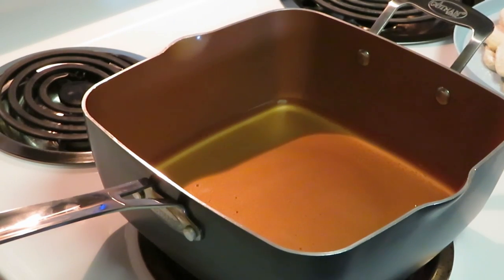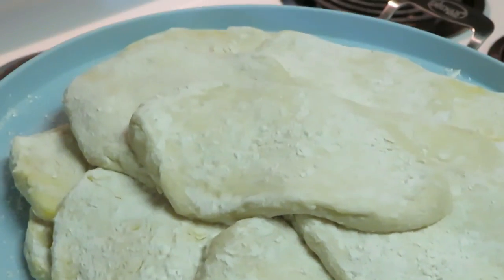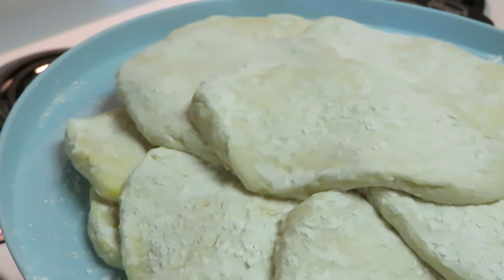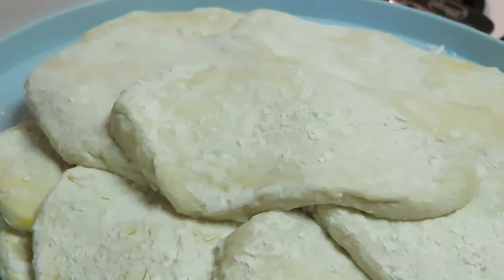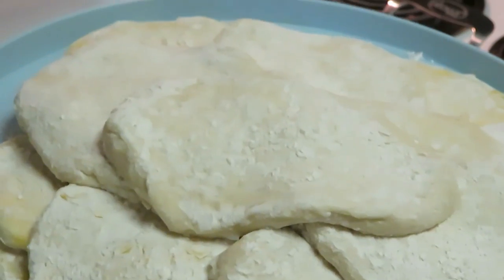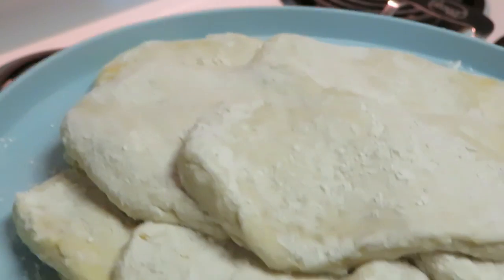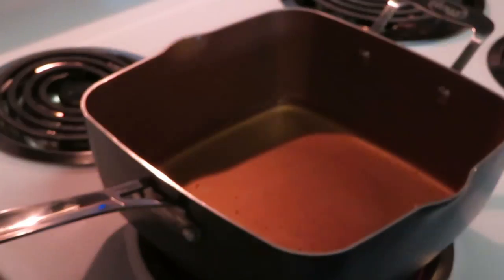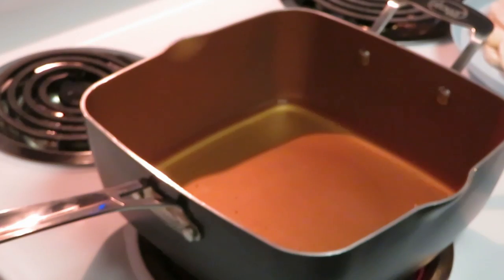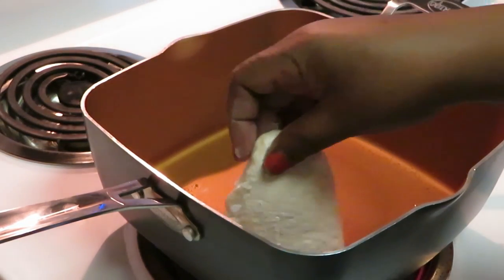Okay guys, I'm back and I've got all of my dough rolled out. It really doesn't work right if you keep the dough in the original biscuit shape, because the sides are all uneven and you can't fry it evenly. That's why I flatten out the dough — but you're still going to get that biscuit taste. Alright, I've got all my dough and we are ready to fry!